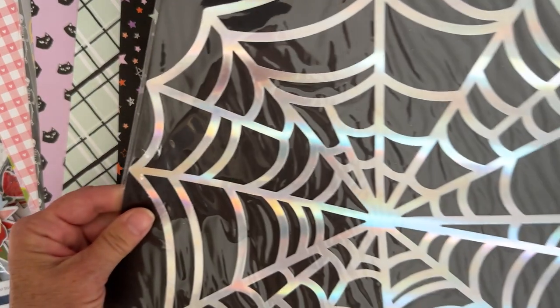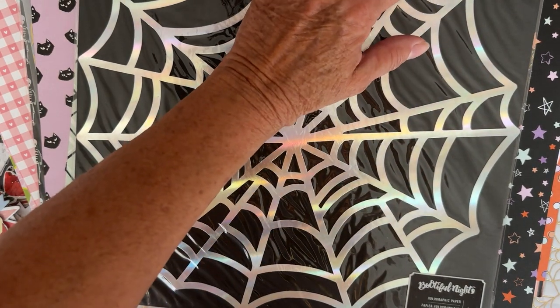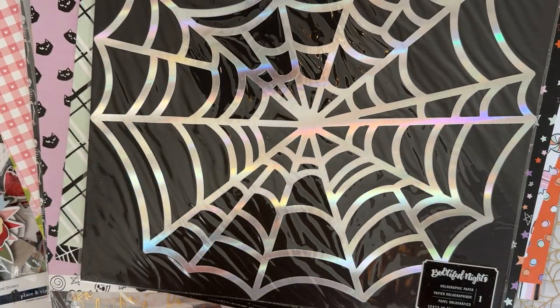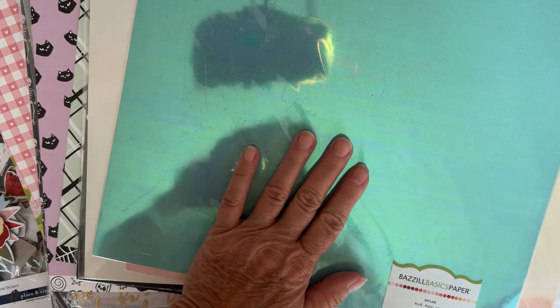They had one specialty holographic paper — it's a big huge spider web design. I'm not sure if the holographic part is meant to come off or how it works; I hadn't seen that before, so I got it. Then I got a couple of Bazzill foil sheets — one called Pearl Color which is a shimmery white pearl, and a mylar version also called Pearl. You can see the difference between those two. And I got the mylar in blue as well.